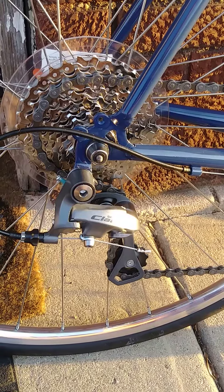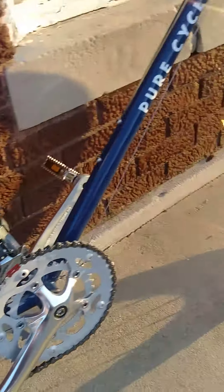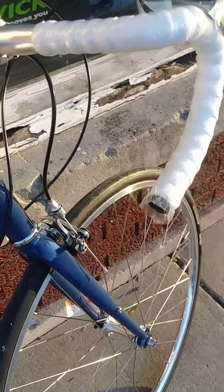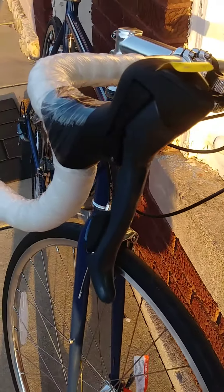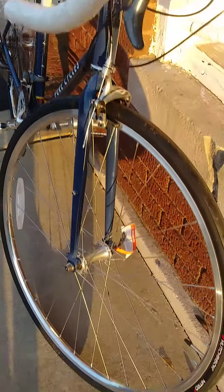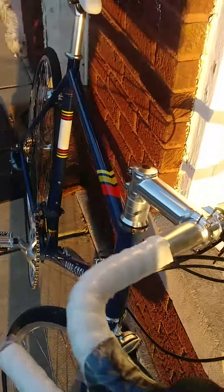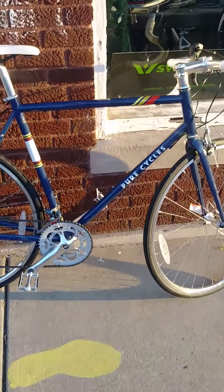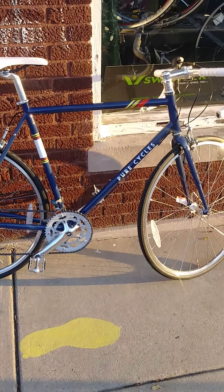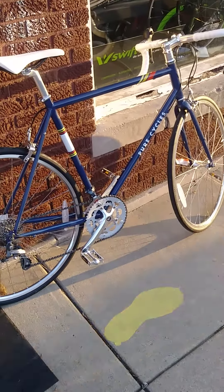They're using a Claris level component group with a 16-speed drivetrain. It's a pretty simple setup, but that means it comes at an affordable price. The SDI integrated shifting is in your brake levers. They really are a nice, good-looking bike. MSRP on this bike is $500, and the shop will be less than that.